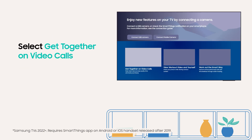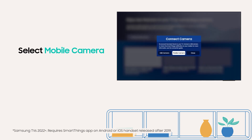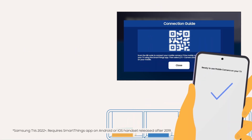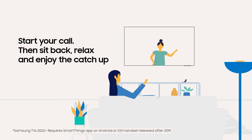Get Together on Video Calls will already be highlighted. Press your main remote key to select it, then select Mobile Camera. Using the same phone you used to register the TV to SmartThings, scan the QR code that appears. Start your call, then sit back, relax and enjoy the catch-up.